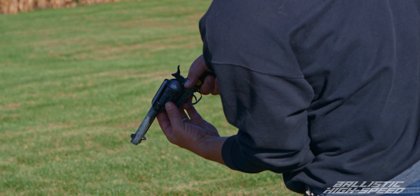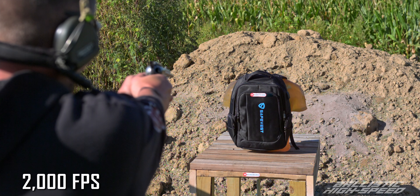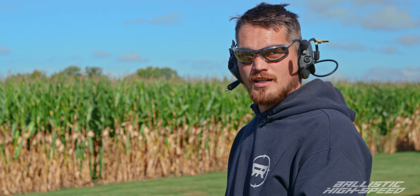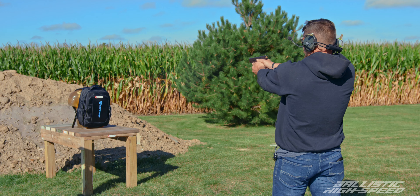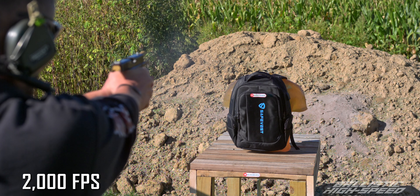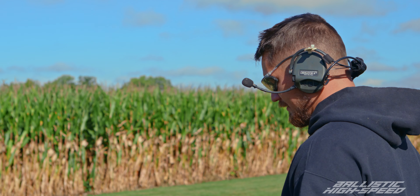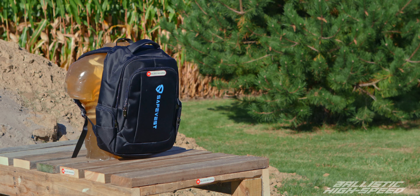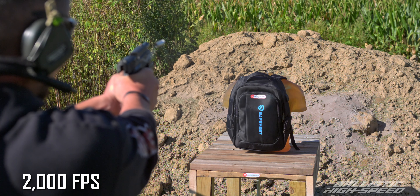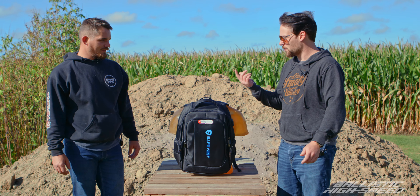Up first against the bullet-resistant backpack is going to be the .22. Weapon is hot, high speed's ready. Weapon is clear. Up next is going to be the 9mm versus the bullet-resistant backpack. Weapon is hot, high speed's ready. Weapon is clear. Up next, pushing the upper limits of the 3A — .45 versus the bullet-resistant backpack. Weapon is hot. I assume it did pretty well, but why don't we pull the plate out and check it out.